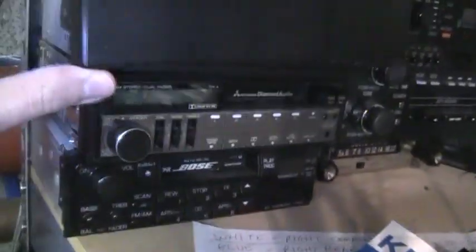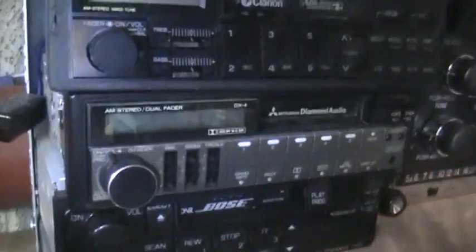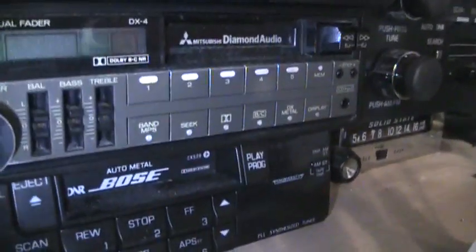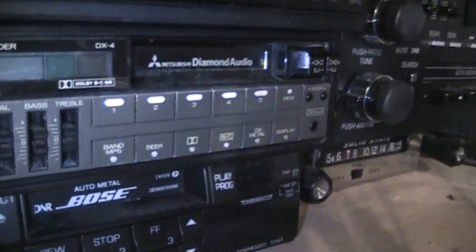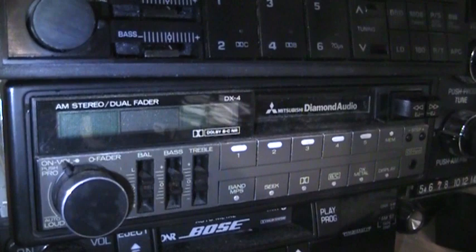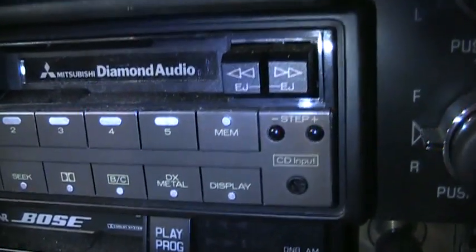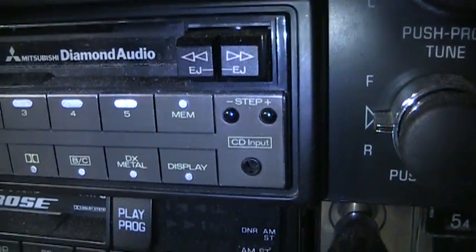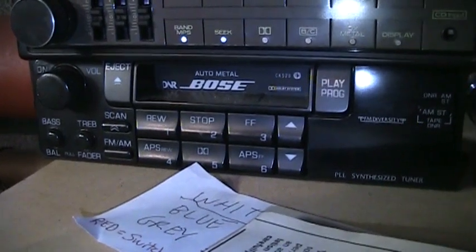It comes with a cover — not a removable faceplate, but a cover you just pop on so people don't even know it's there. Below that is a Mitsubishi Diamond Audio DX4, another top-of-the-line radio. I believe this one also has no built-in amplifier, only preamp outputs. It works fine and has AM stereo and Dolby B and C noise reduction. This model was sold both on the aftermarket and by Mitsubishi dealers, and it's one of the oldest radios with a CD input on the front panel — great for an iPod or iPhone. That's another giveaway.